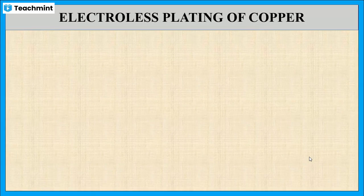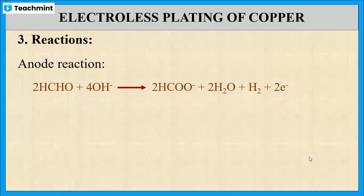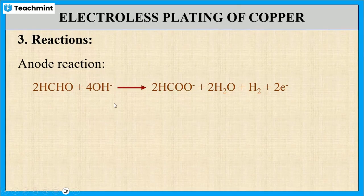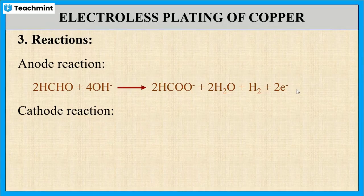Next, let us see the reactions taking place during electroless plating of copper. At the anode, oxidation takes place — that means the removal of electrons. Here, formaldehyde reacts with hydroxide ion, and the formation of formate ion and water takes place along with the liberation of hydrogen and electrons. This is the anode reaction. At the cathode, reduction takes place, where the copper in ionic form is converted to metal form by the addition of electrons. This is the cathode reaction.